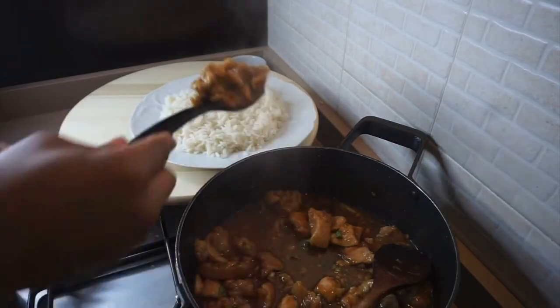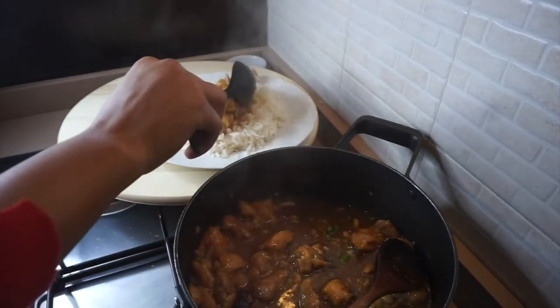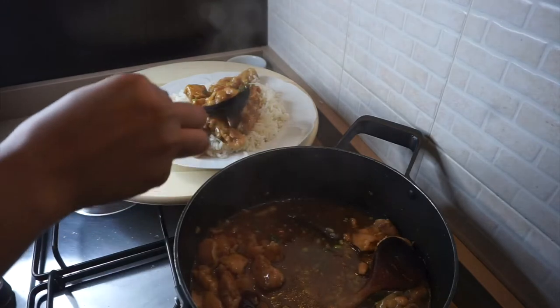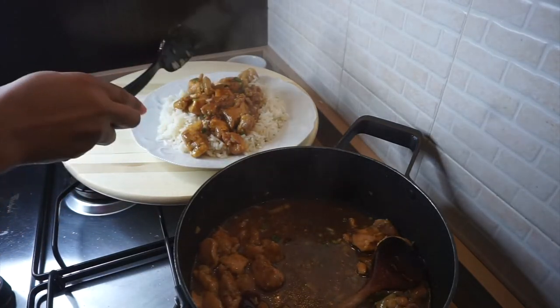Hi everyone and welcome back to my channel. In this video I'm going to be showing you how to make this delicious orange chicken. My god guys, you need to give this a try — it tasted so delicious!